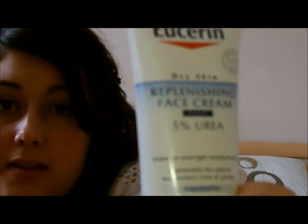The moisturiser I use is a Dry Skin Replenishing Face Cream with 5% Urea. I'll leave links — I think this is from Boots as well. It's about £12 and it's meant to be for dry to very dry skin.